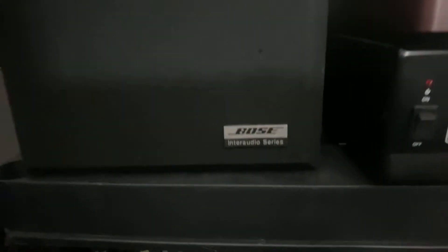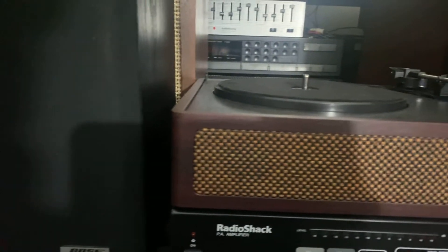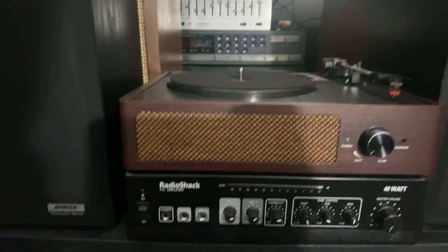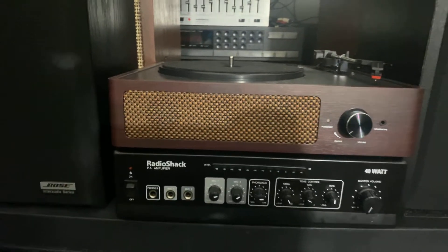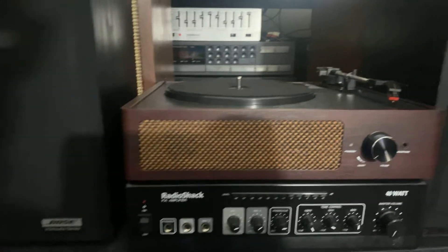So this is another room setup with my Bose speakers. Later on today I'm gonna go to the place I always go because they sell stereos.